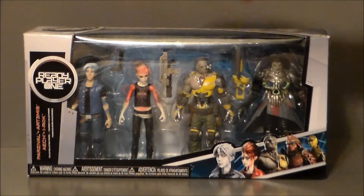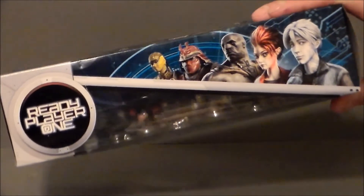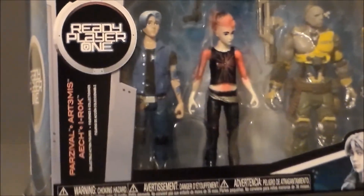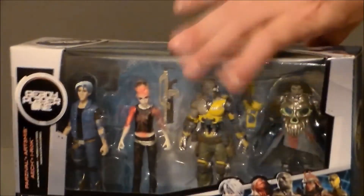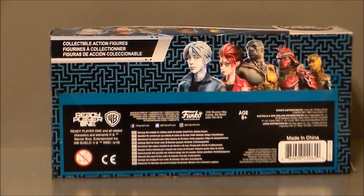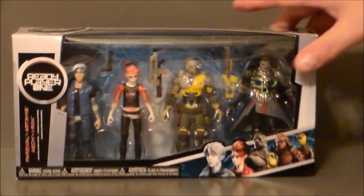So the figures are there. It says Ready Player One and tells you who they are. We get images of the characters on the packaging, except for the two Asian characters, which is unfortunate. The top of the package has the same artwork as the front, says Ready Player One, and lists all their names. The sides just say Ready Player One. The back of the packaging says collectible action figures with the same artwork — no write-up or anything. That's pretty much it for the packaging.